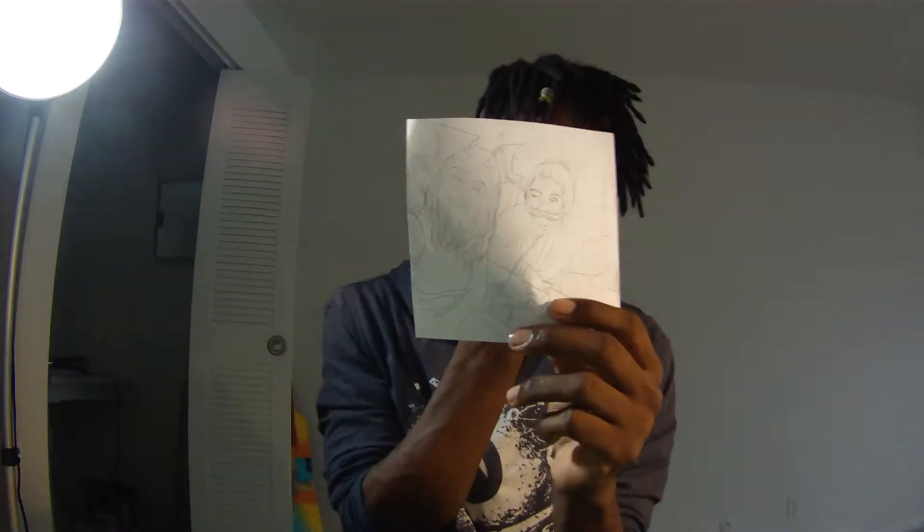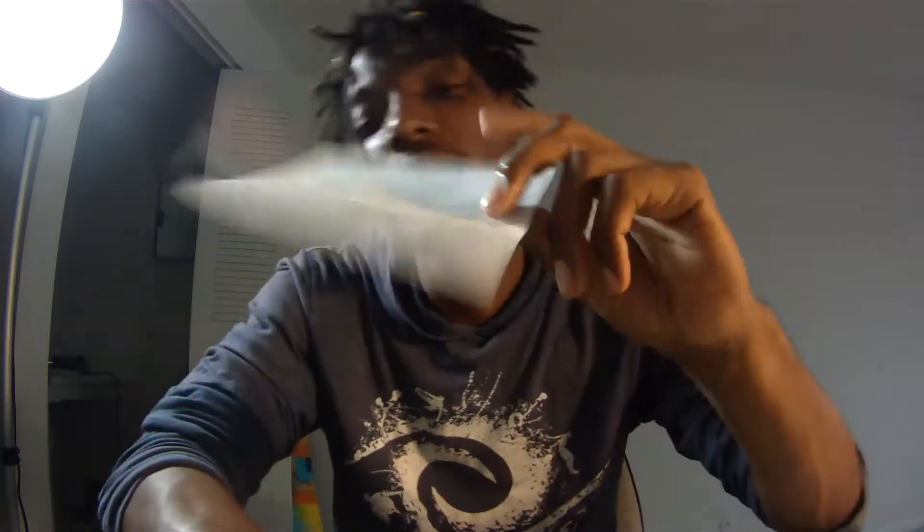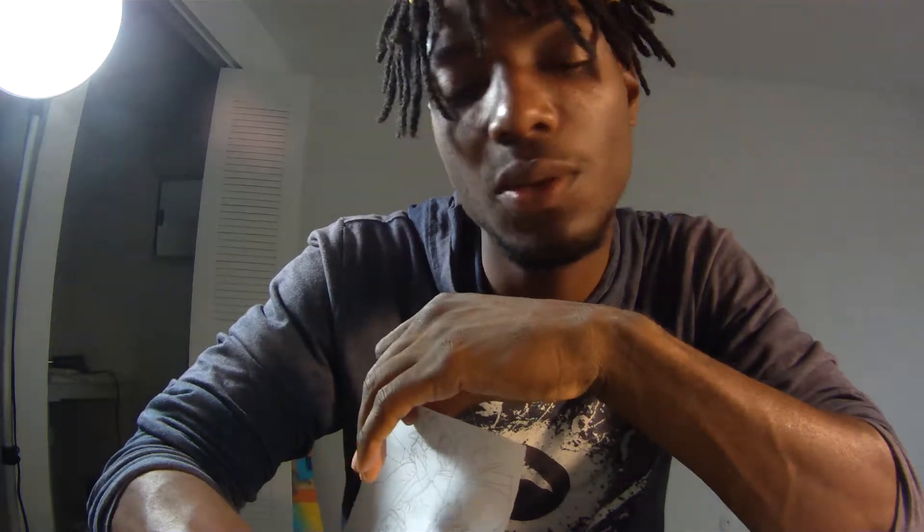What I usually use these for are thank you cards. I draw and then I use my Copic markers. This is thin enough that the Copic markers kind of just sink through it and pick up whatever's on the mat underneath it. It's fairly thin paper.